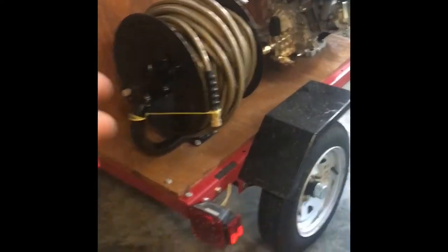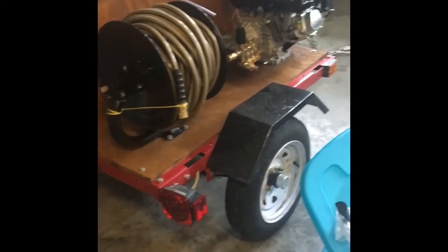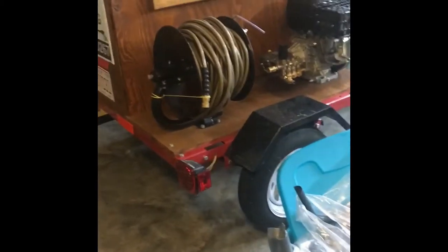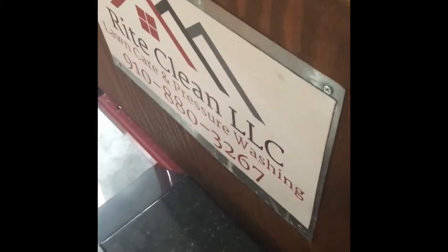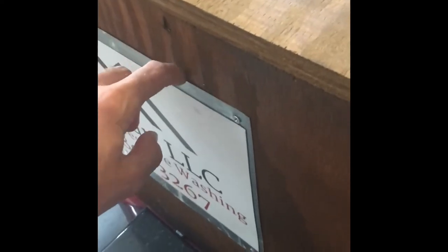This is a Harbor Freight 4x4 trailer and I got it for like $299. I built this box, I put the platform on here, stained it and sealed it — did all the woodwork. This is my old magnet sign I had for my Jeep before I decaled it, and this is just a thin metal sheeting I screwed on here and put my magnet there.